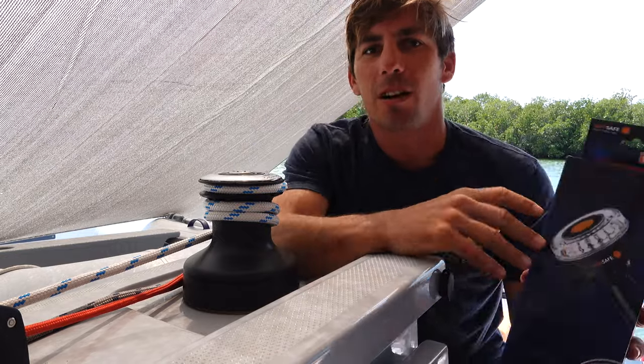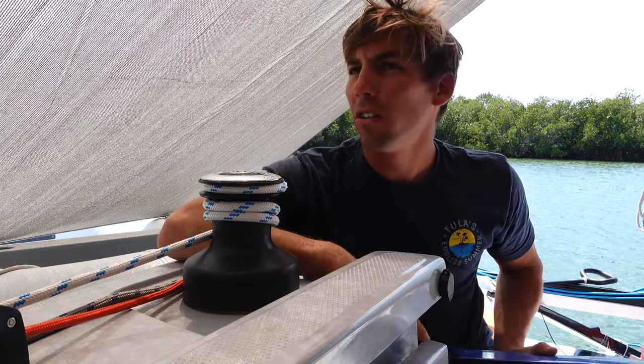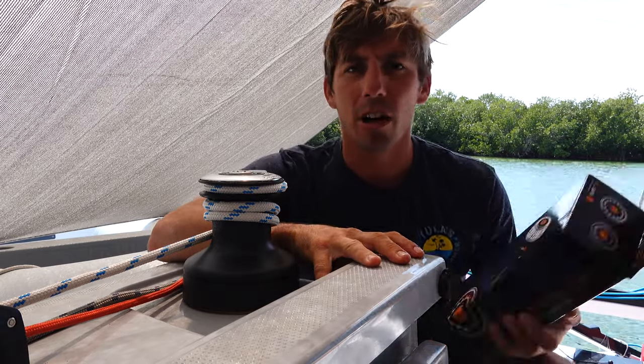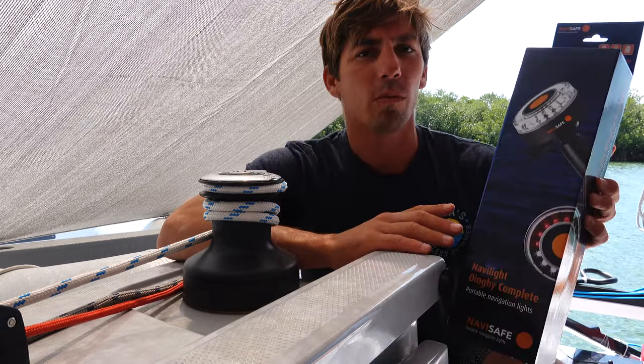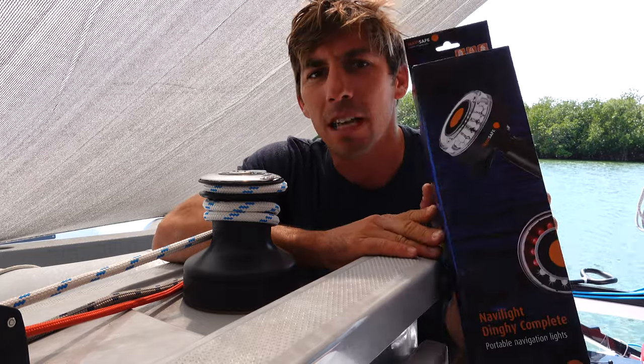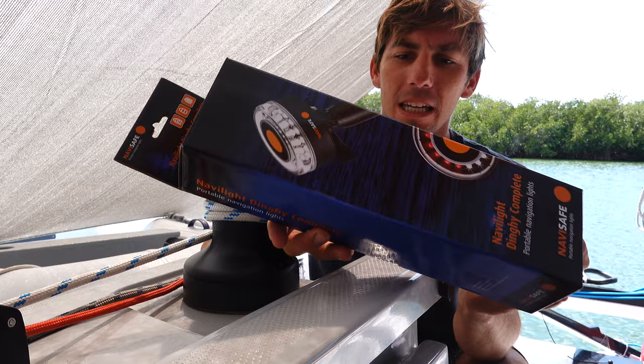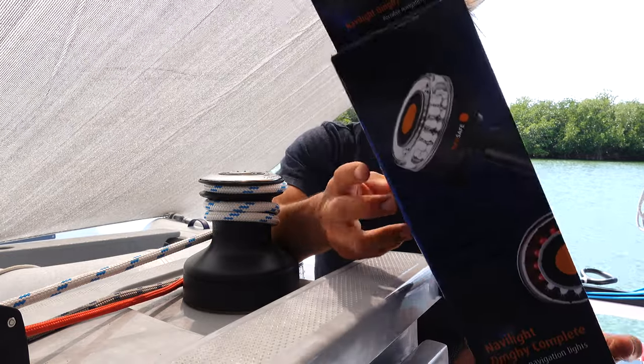Hey you guys, welcome to Tula's Tech Talk. We are anchored in this beautiful little lagoon all by ourselves on the Corsair 880 Trimaran. In today's video, real quick, we're going to do an unboxing and install of this NaviLite dinghy complete portable nav light kit.